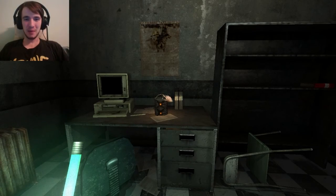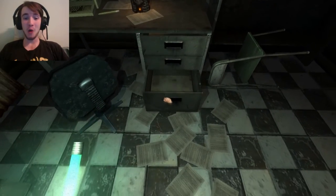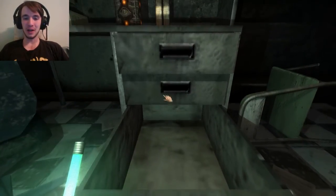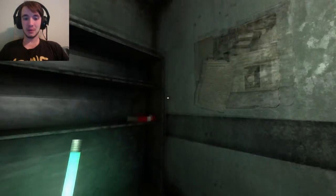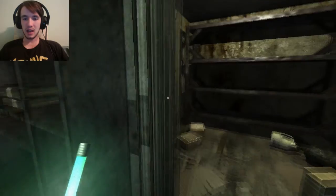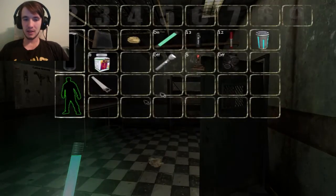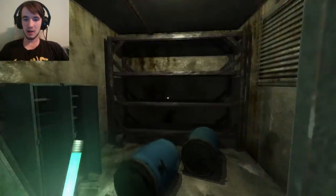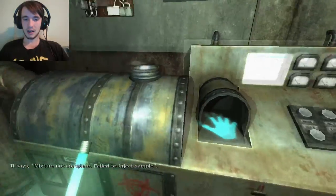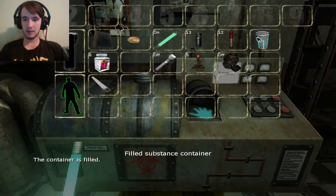Hello everybody, my name is Wade Master. Welcome back to Penumbra: The Black Plague. I know it's been so long, but we're back. So last time we got this container filled with a substance, and now we just need to know what to do with it, because I think this is to cure us.